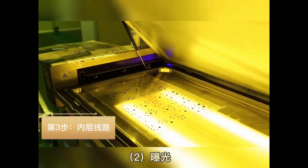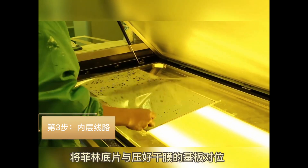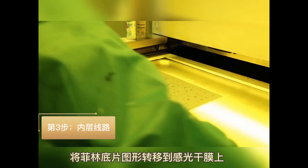Sub-step 2: Use UV light to expose the photoresist dry film. The photoresist covering the copper that is needed becomes hard, and the unexposed photoresist remains soft.